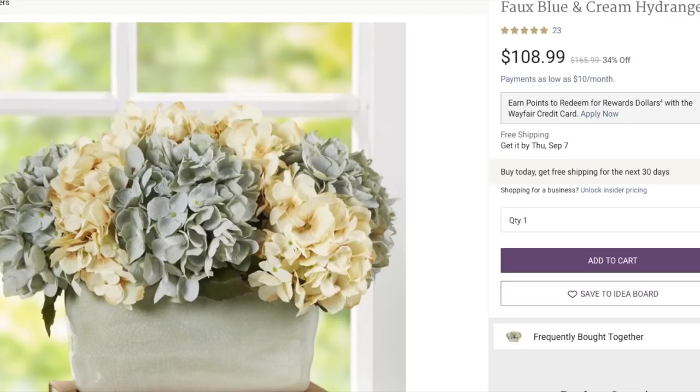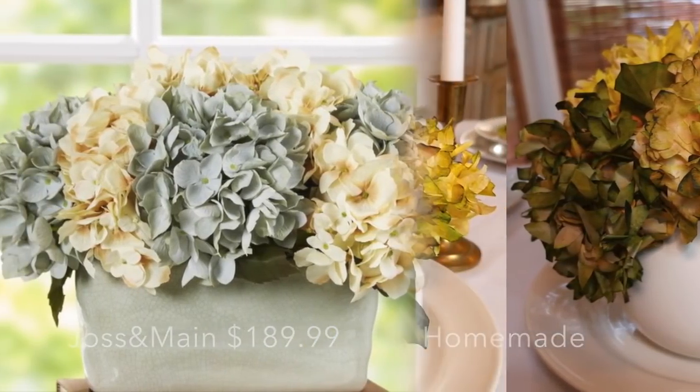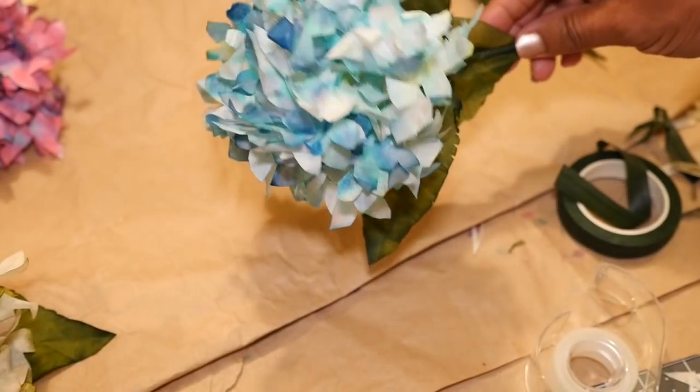But wow, look at this — $108! Not to worry, I'll show you how you can make your own beautiful and very realistic hydrangea display using what you already have in your home.